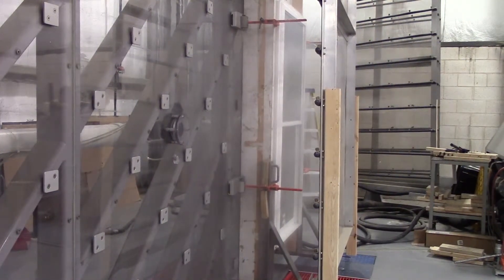As you can see, there's a lot of water starting to run off the upper sash.